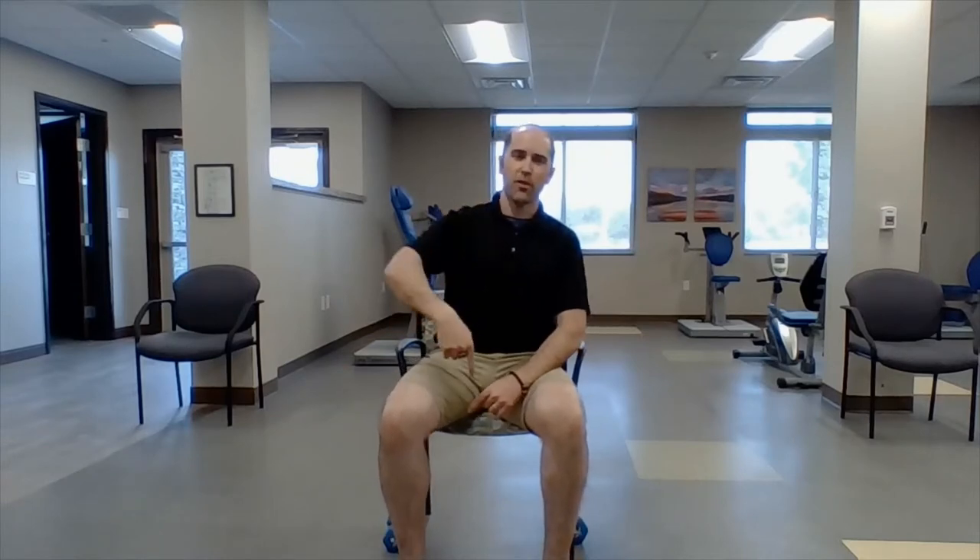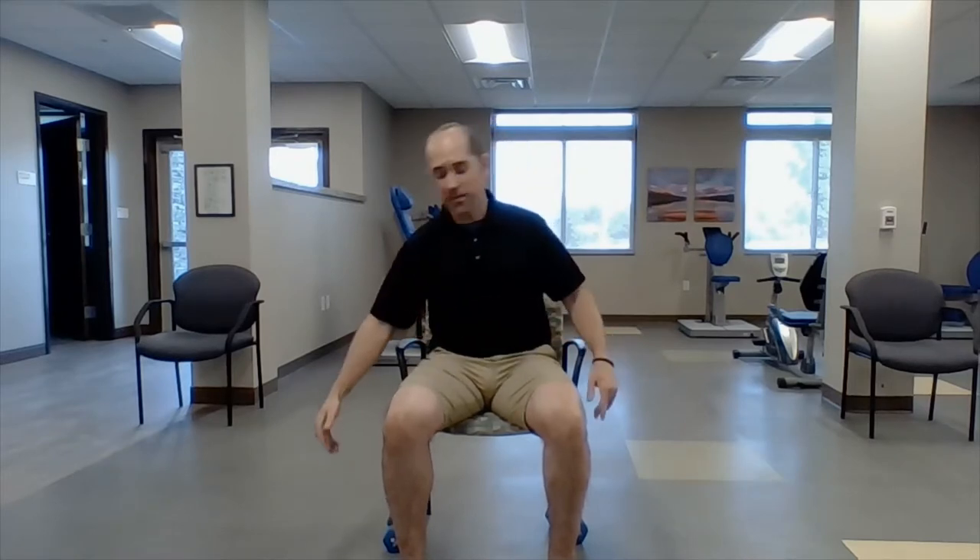Hey everybody, Brad here at Quill Park. We're going to do a sit and fit class — should take about 20 to 22 minutes, maybe a little bit more depending on how long we stretch. I'm going to start from the top and work my way down, stretching every part of our body. Then we'll do five or six bodyweight movements followed by six or seven weighted movements. You'll need a chair and one pair of dumbbells.